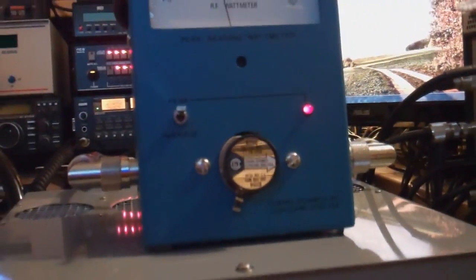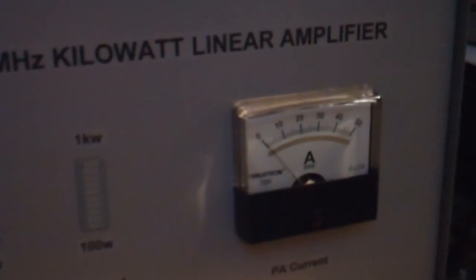It's about a kilowatt out on sideband as well on peaks. Overall, I'm real pleased with this amplifier, and I'll give you a closer-up look at the back.